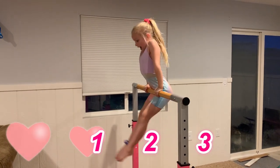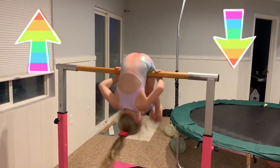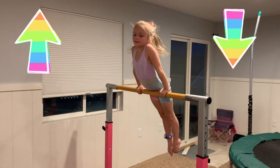Now let's do it really hard. Something you can find is that you're going up and down, and then you're going back up.